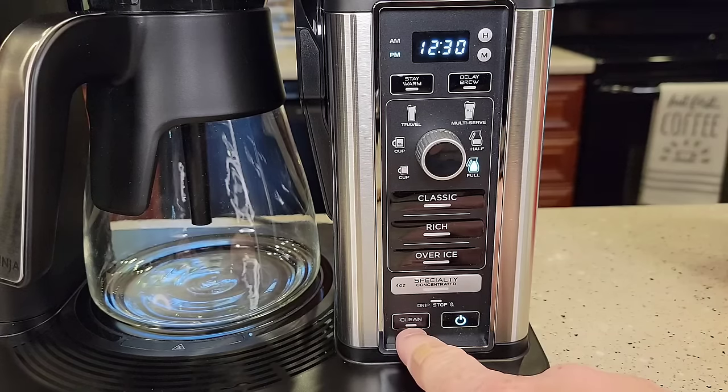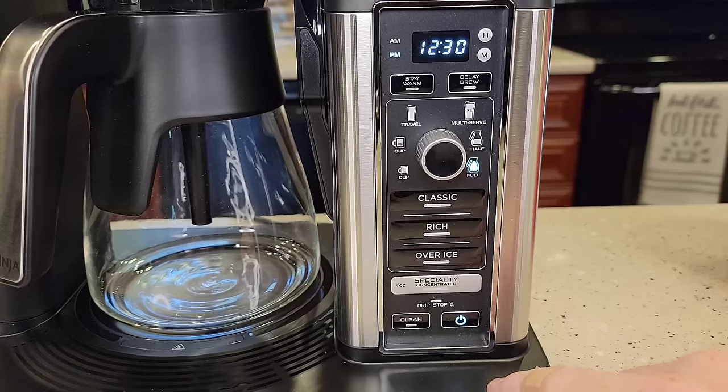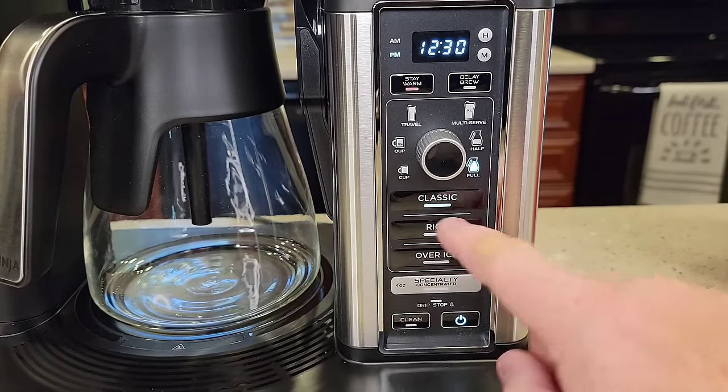It's got a clean button, and it will also tell you when it's time to descale. When you're ready to brew, whatever brew you want to do, you just press that and it starts the brew.